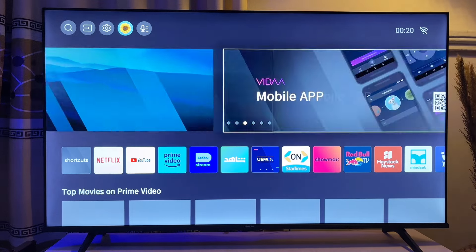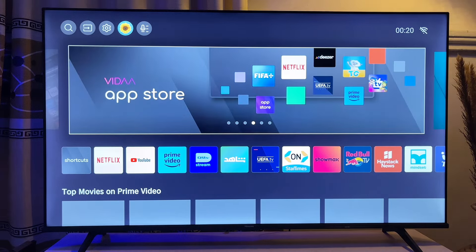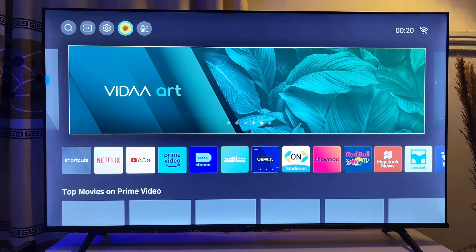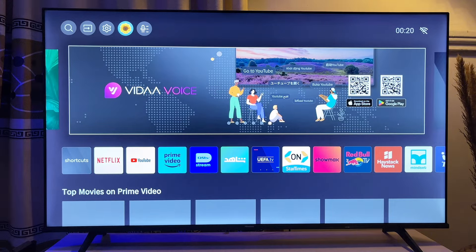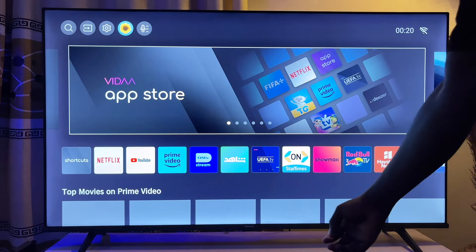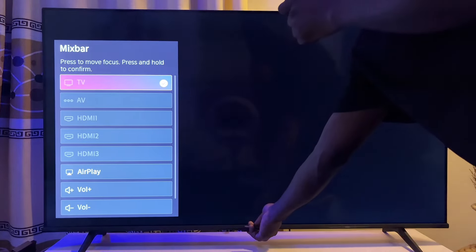Coming closer to the TV, you just have to click on the power button below the Hisense logo. At the bottom of the TV there is a power button — you just click on it. On some TVs it is at the right-hand or the left-hand side, but in this case it is at the bottom. Click it once and it's going to show a menu bar. I'm going to click mine now — and you can see this menu bar here.